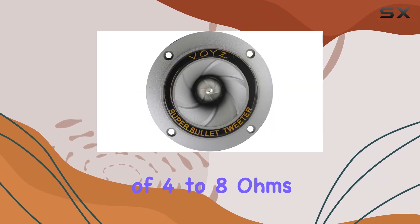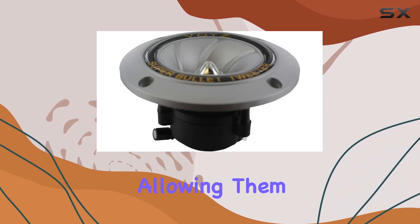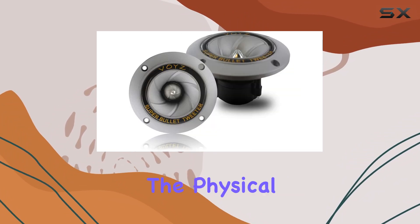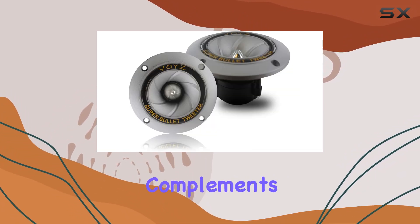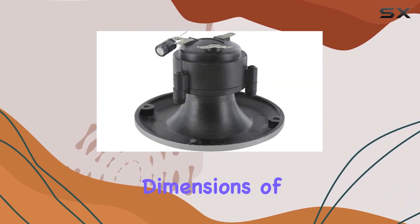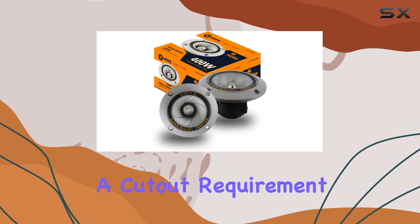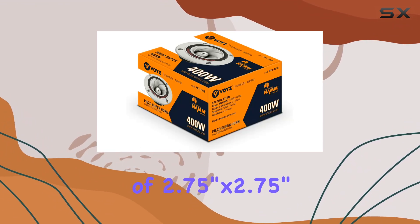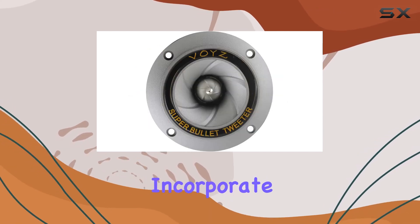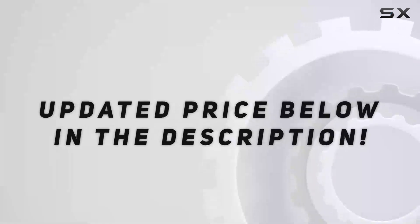The impedance compatibility of 4 to 8 ohms makes these tweeters versatile for integration with various speaker systems, allowing them to be a feasible option for both new projects and upgrades. The physical design also complements installation needs, as they are designed for flush mounting with overall dimensions of 3.5 inches by 3.5 inches and a cutout requirement of 2.75 inches by 2.75 inches, making them easy to incorporate in numerous setups from custom car audio installations.